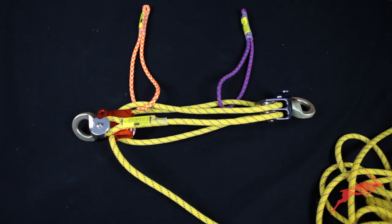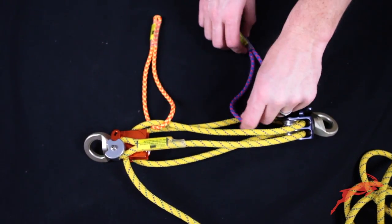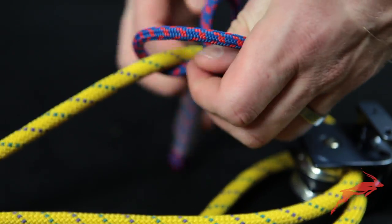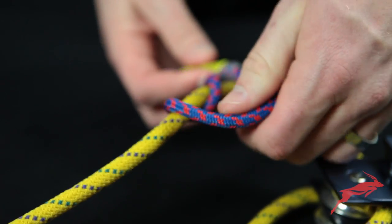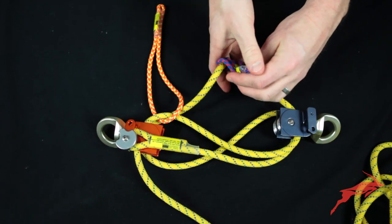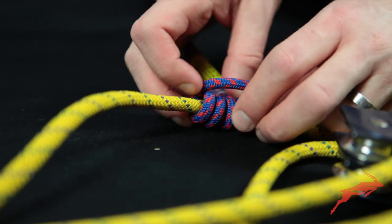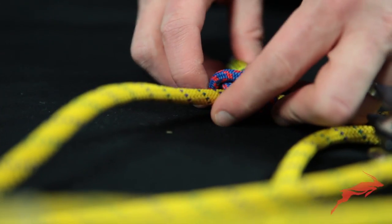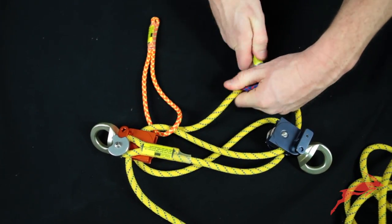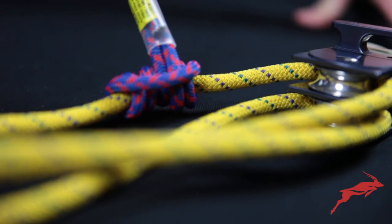Now we'll move on and tie our prussics. We're going to start with our blue prussic over here. It might be a little bit tight, but you'll get it through there. Just work out any kinks or twists and dress up your prussic nice.